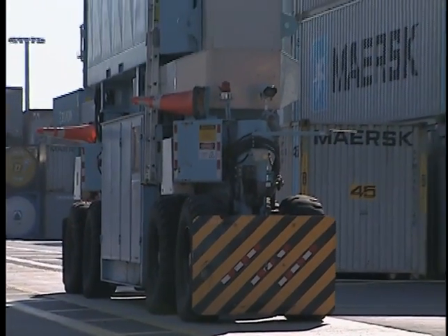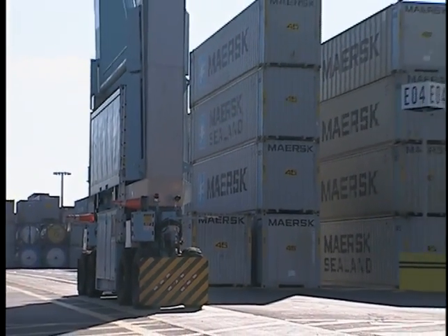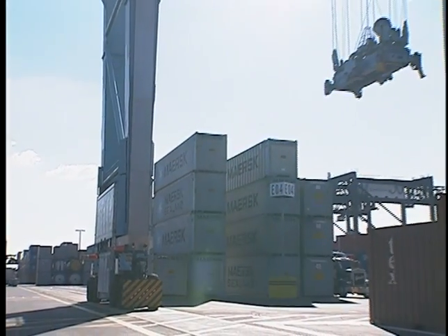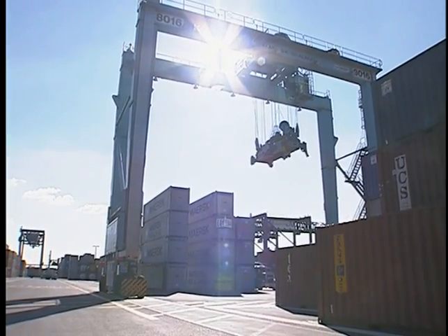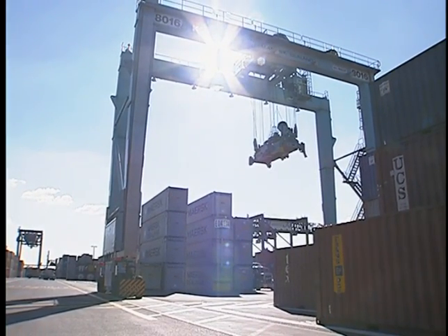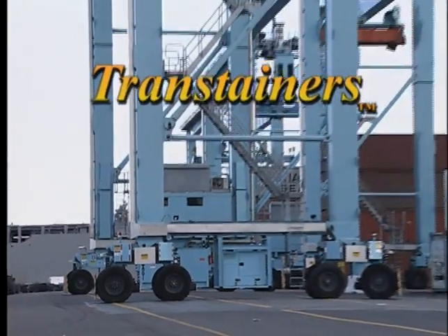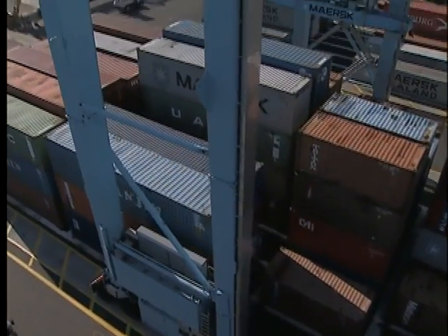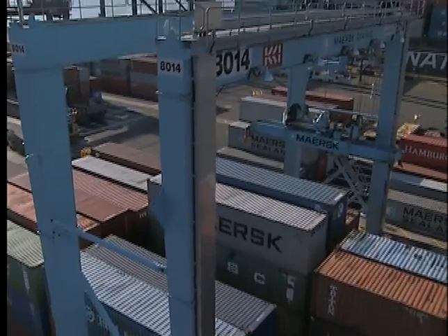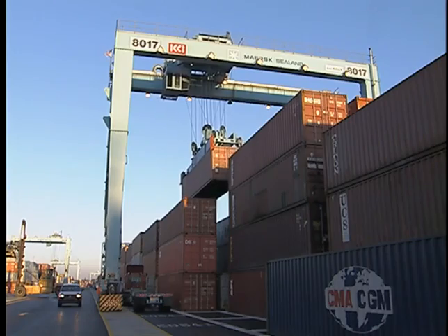Rubber-tired gantry crane — that's a mouthful — big equipment with a big name and a big job. Rubber-tired gantry cranes are efficient machines that are an important part of terminal operations. RTGs are also known as transtainers, which is a registered trademark of the Paseco Corporation. But what exactly is an RTG? It's a mobile diesel electric bridge crane that is used for moving and transferring containers.